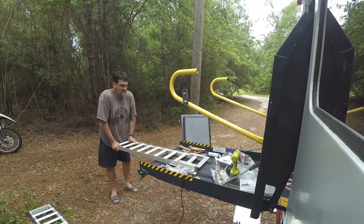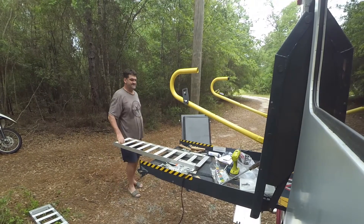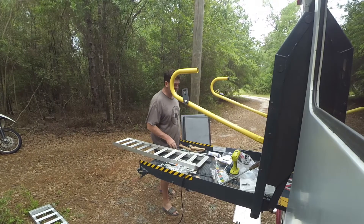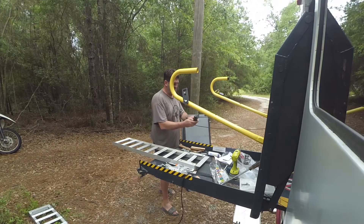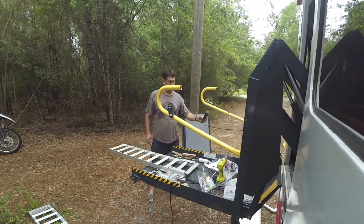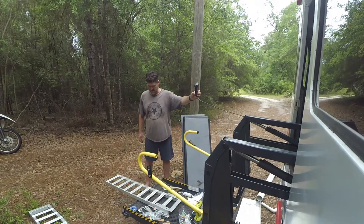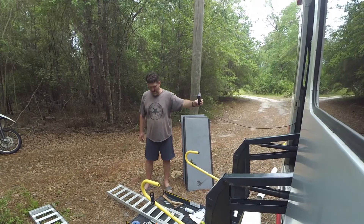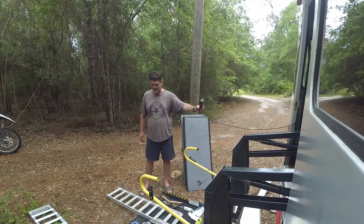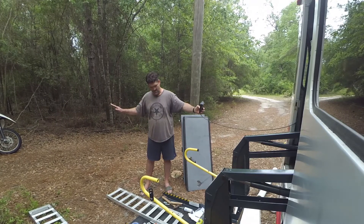Looks like it's going to hold the weight too. So here's the big test — one of the big tests. It'll hold my big ass on there. We'll get it down real low. Hey look, that's where it needs to be right there. Yeah, that'll be fun. And then the ramp goes up. Yeah, that'll be great.